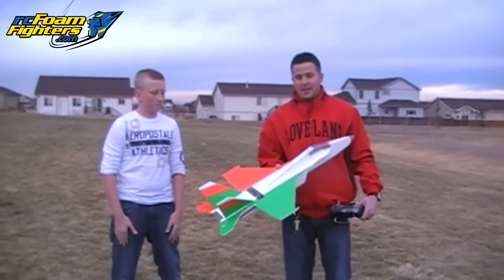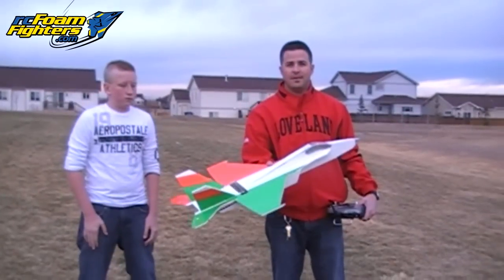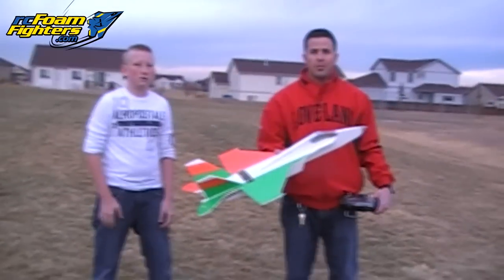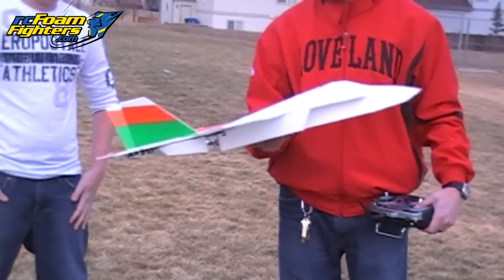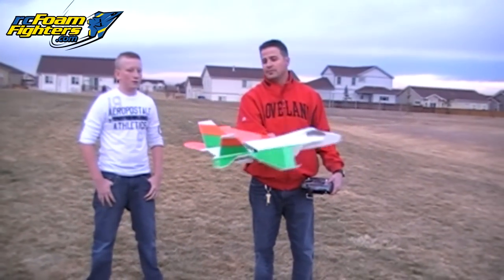This is Brandon's maiden flight with the F-18 — the first ever Mesa RC Foam Fighters F-18. This is John's plans that he's given to Brandon to test out, so he's running just the Elevon setup. We'll see how it goes.